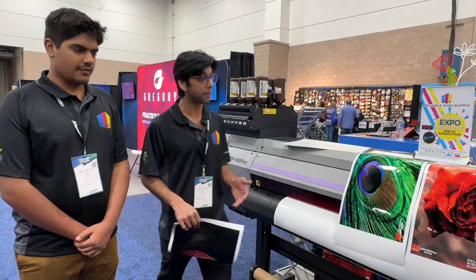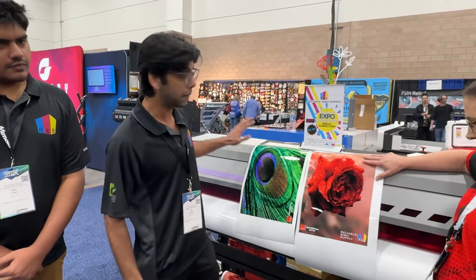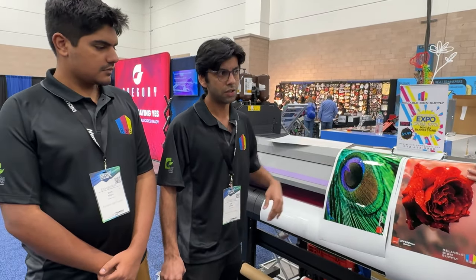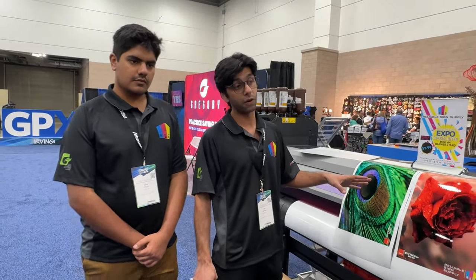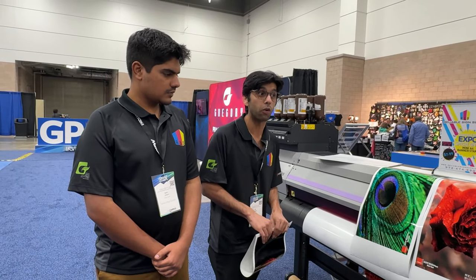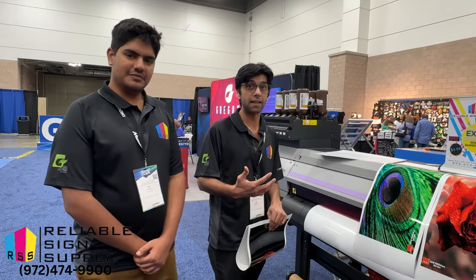If you're looking for something with a lifted effect, then this would be the entry-level machine that you would be going for. This does roll-to-roll — so your stickers, your posters, even photos — it would work great for that. Now if you're working with car wraps, that would be an EcoSol model, more likely to go that way.